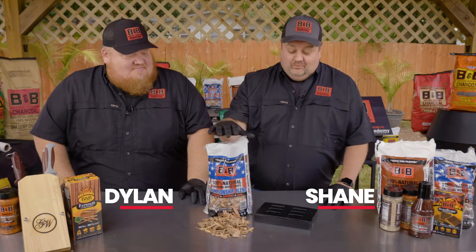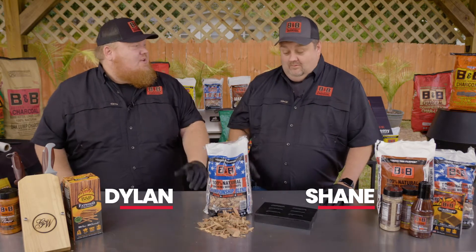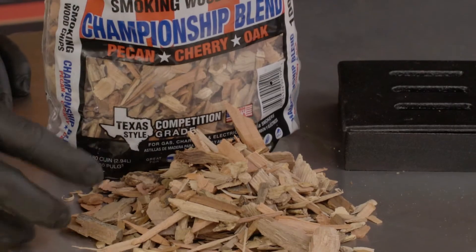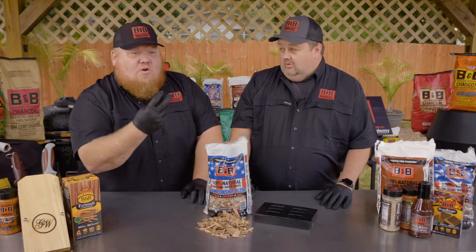Today it's all about the wood chips, and this blend, in my opinion, is one of the best out there. They call it championship for a reason. I call this the pit master's potpourri. If you take a look at this you can see all the different colors from the three woods. What are the three woods? Pecan, oak, cherry.